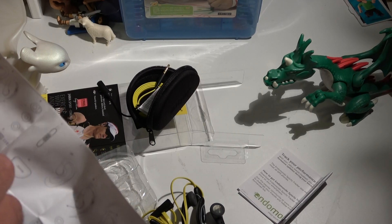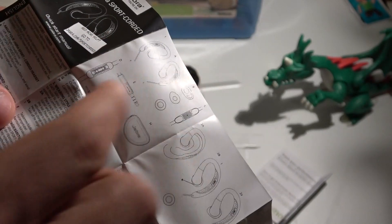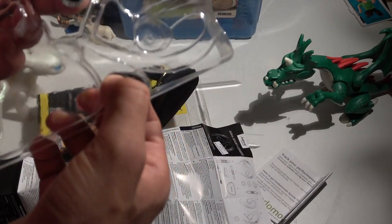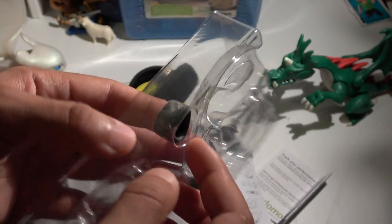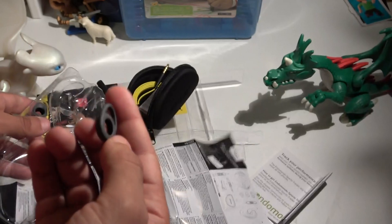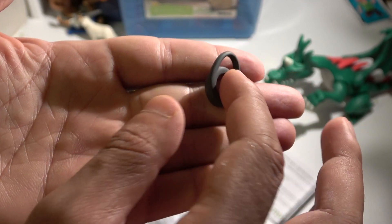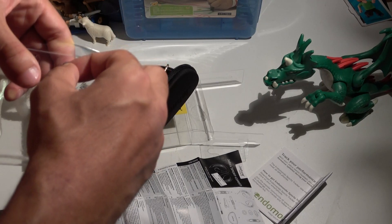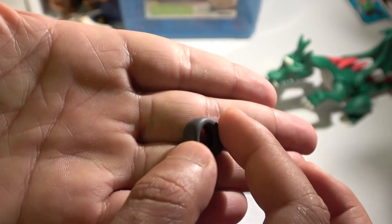Looking at the components list — A refers to the left and right earphones, B refers to the air gels. There are three different sizes included: large, medium, and small. They are very smooth to the touch and really nicely made.